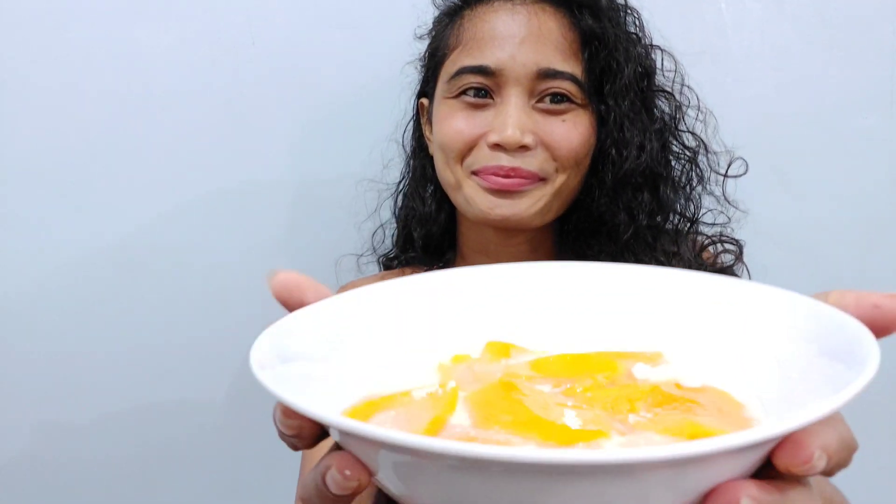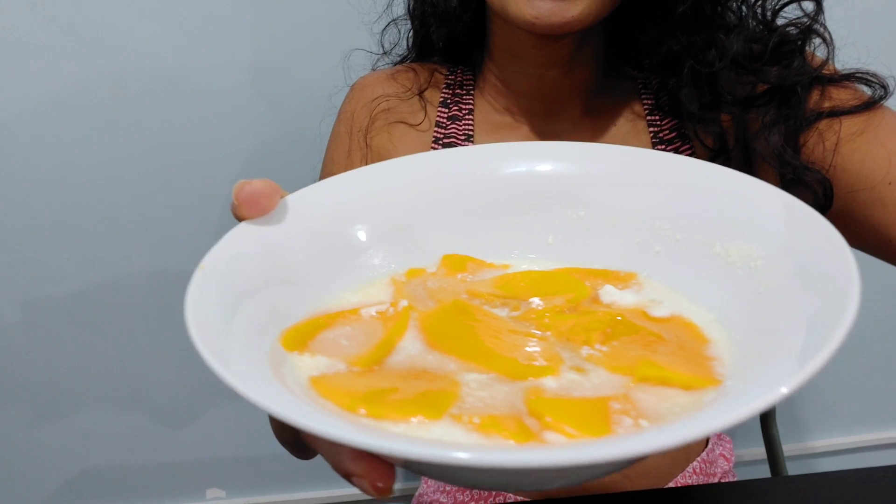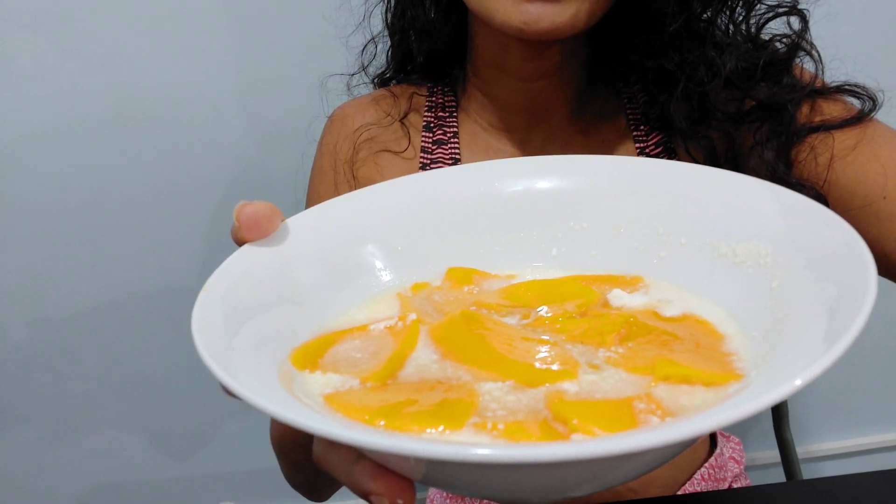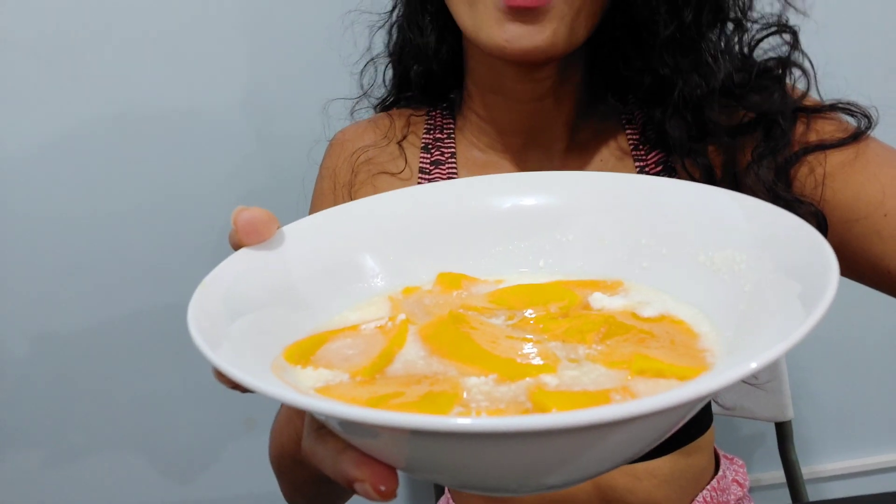Good morning, guys! I just woke up and I feel hungry, so I will now have my breakfast. What we have here is the yogurt that I made yesterday. Here it is — this is the yogurt! What I have here is sweet mango and honey with the yogurt. Come and join me for a yummy breakfast — let's eat!